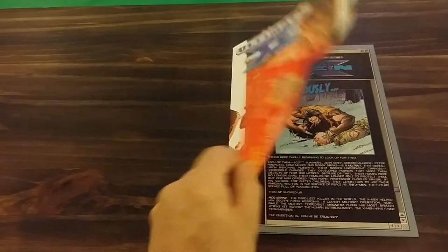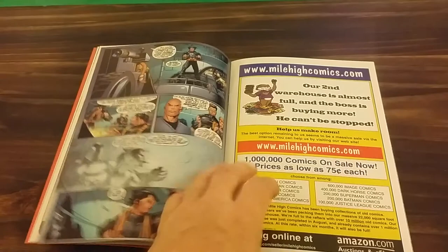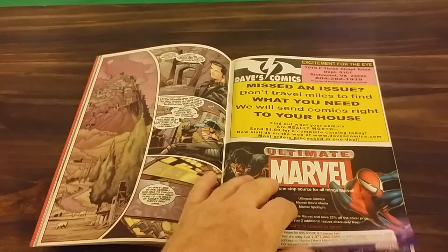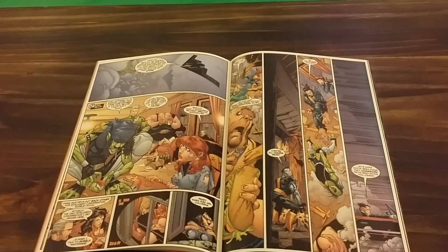Cover: fantastic, I like it. Once again, the artwork in here is awesome, as always. Very clear, to the point, very detailed. Basically in this issue, they're doing a rescue mission to save the president's daughter.